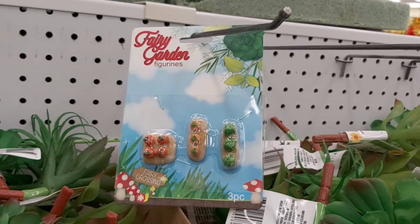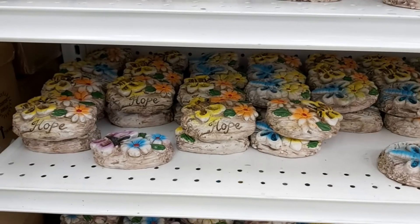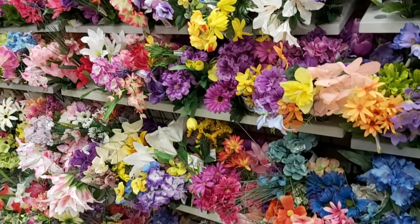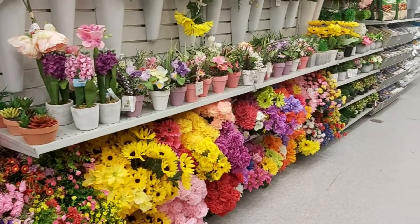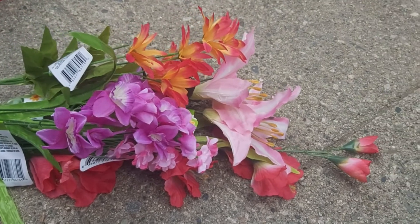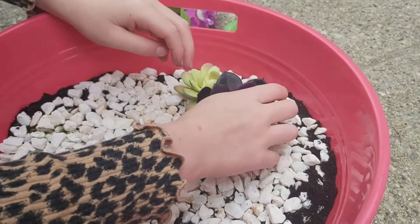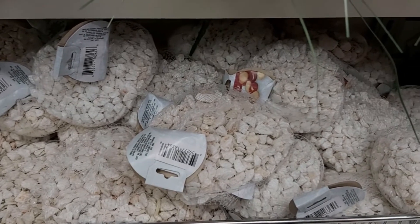Now the fun part — decorations! First stop was Dollar Tree. They actually have a whole line of fairy garden items, though the store I went to was sold out of most everything, but I'd definitely check your Dollar Tree to see what they have. There were also succulents and tons of flowers to choose from. I chose the faux flowers because I wanted my kids to be able to play pretend with their toys in the fairy garden. This also works great if you have toddlers — no worrying about overwatering. They can just have fun and water their flowers every day.